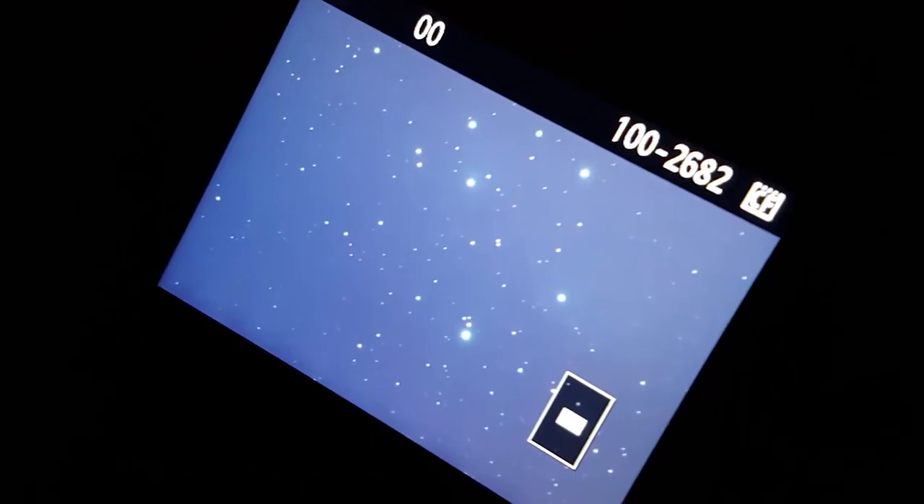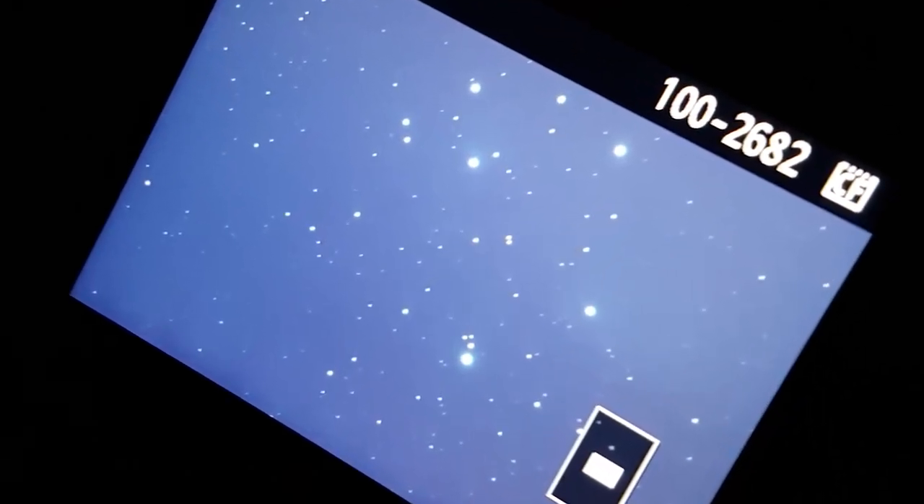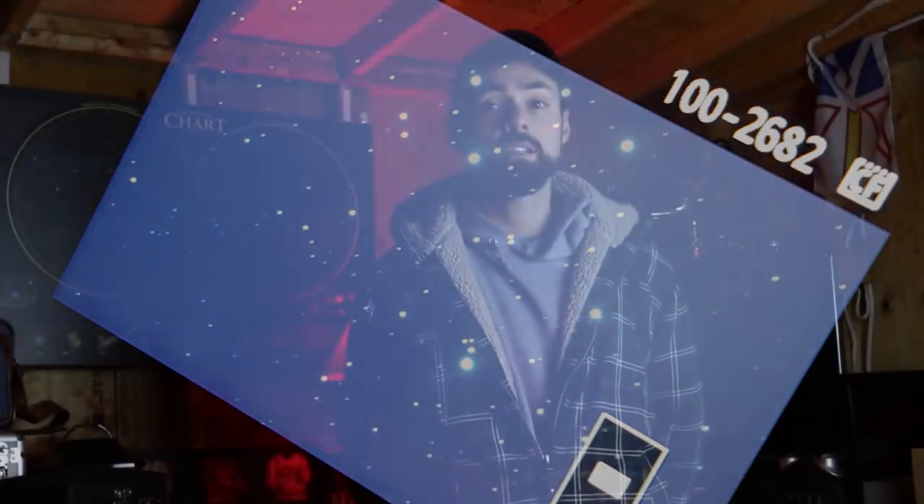I have high hopes for this filter — it was sent to me directly from Optolong with the stipulation that I use it here in the backyard. My hope is that the L-Pro filter will help me capture more natural looking images with accurate star color rendition of broad spectrum targets. This means targets without emission nebulosity, like most of the targets I shoot back here. A traditional CLS or UHC filter is more aggressive than the L-Pro — yes, it'll block more light pollution, but it can also mess with the colors of your image and cause a color cast.